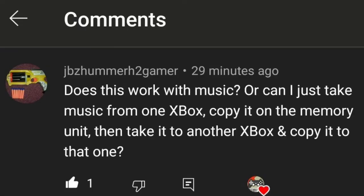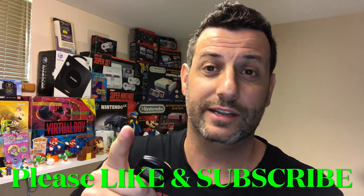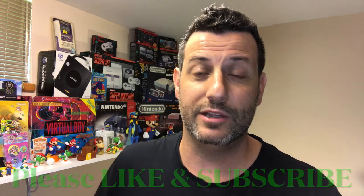Hello Xvengers, it's me XveniMcG. Now you guys have seen this on my channel a few times — this is the Xbox memory card. On one of my videos about its use, viewer JBZHummerH2Gamer asks: does this work with music? Can I take music from one Xbox, copy it onto the memory unit, and then take it to another Xbox and copy it to that one? You know I love hearing from you — always checking the comment section, always trying to reply. Let's go in and see if we can answer this question.